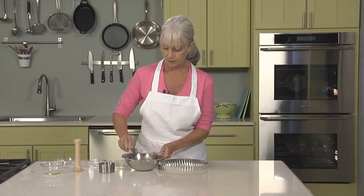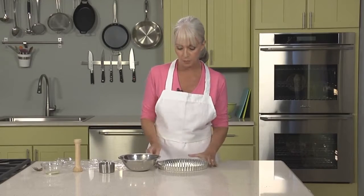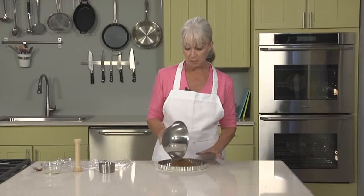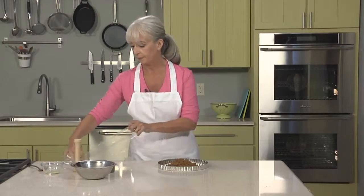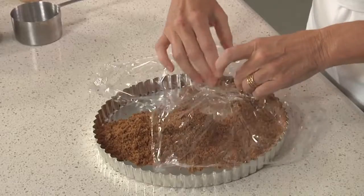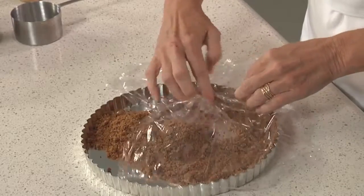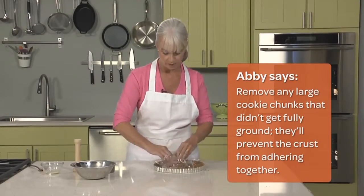We're going to take our crumbs and put them into our tart pan — a 9½-inch tart pan with a removable bottom. You want to make sure it has that removable bottom, as that's going to make it easy to serve. Just pop the crumbs right in. To press them into the crust, I like to use a piece of plastic wrap — it speeds the process and keeps the crumbs off my hands. Using the plastic wrap as a guide, take a little bit of crumbs and press firmly up against the sides, going all the way around. It is important to make sure that you are firmly packed here.